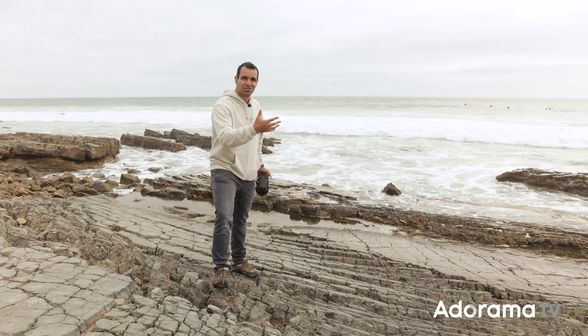We use a framework I've created for our shooters — I just refer to it as wide, medium, tight. In every scene, I want you to shoot wide; this is going to be your establishing shot. Go medium to tell the story, then go tight to showcase the details. We're going to do that exact same thing.